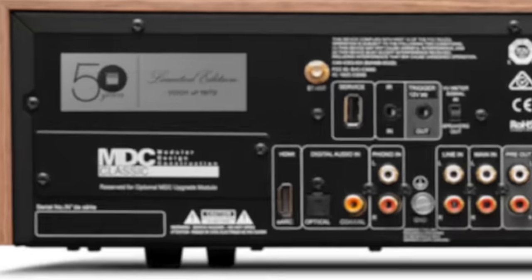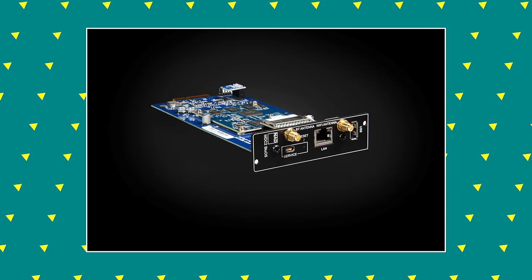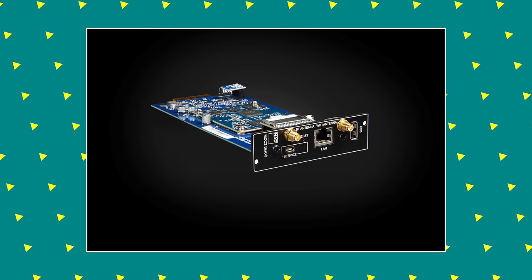Right beneath that you'll see something called MDC 2.0, or Modular Design Construction. On the inside of the amp are two bays where you can plug in boards, a bit like a graphics card on a PC motherboard. The C3050LE arrives from the factory with one board already installed, and that's the BlueOS streaming board.